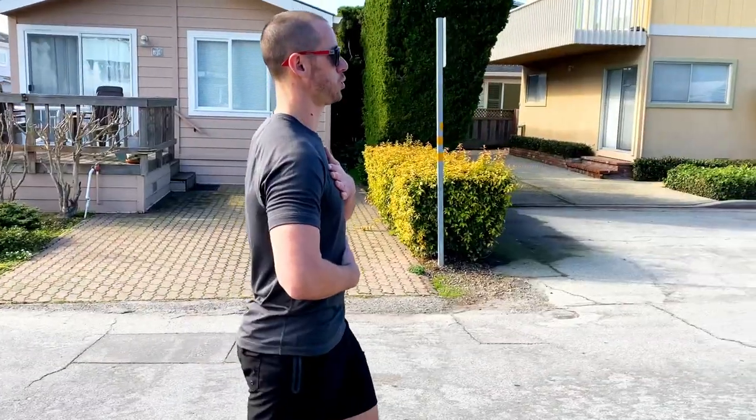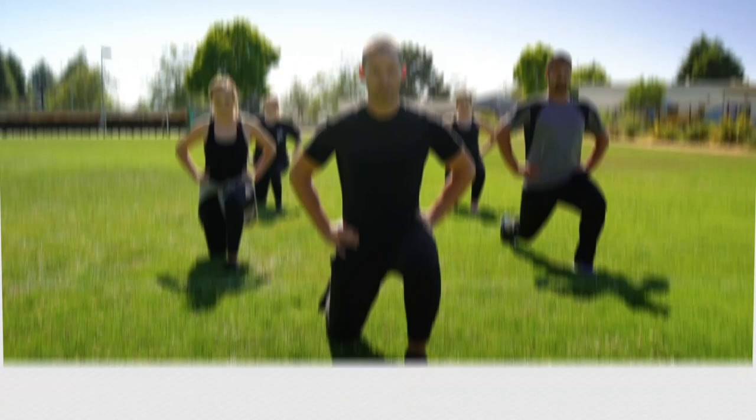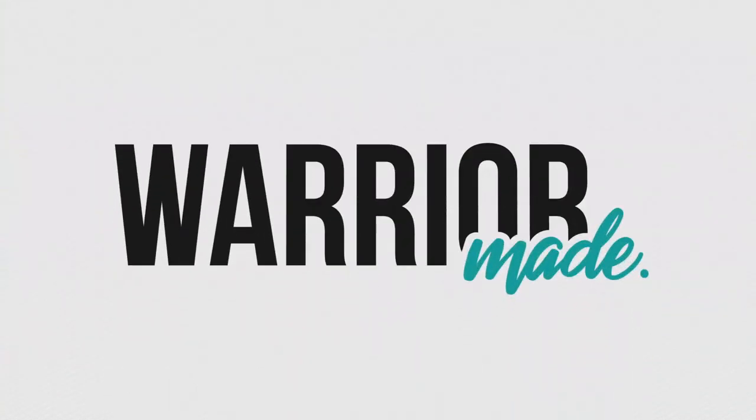If you want an amazing looking chest that is as strong as it looks, then try these three intermediate and advanced bodyweight exercises to build your chest muscle. Coach Tyler here, and today I'm going to show you three intermediate and three advanced bodyweight exercises that you can use to build chest muscle.